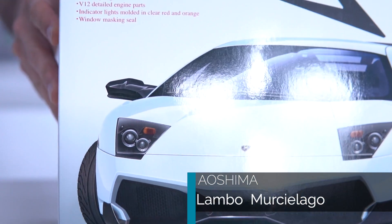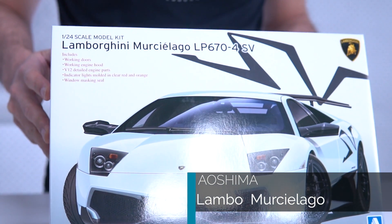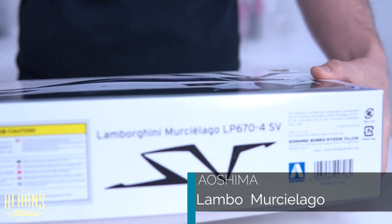This is one of the more complicated kits, as you can notice by the thickness of the box because of the extra bits. Let's have a look inside.